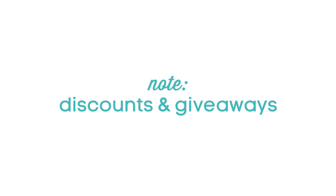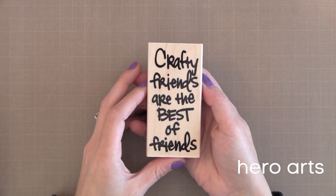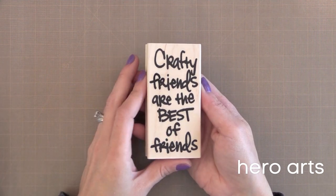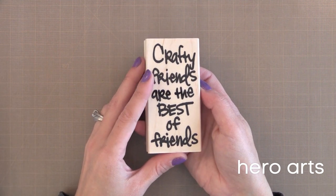Now let's get started with today's topic: stamps. I'm going to walk you through all of my favorite stamps for the year, but if you want to save some time you can head over to my blog to see them all listed there. Let's start with sentiment stamps first. First up is Crafty Friends from Hero Arts — a great sentiment to include on cards for fellow card makers. I've done some cards with this so you can click here to see those videos.